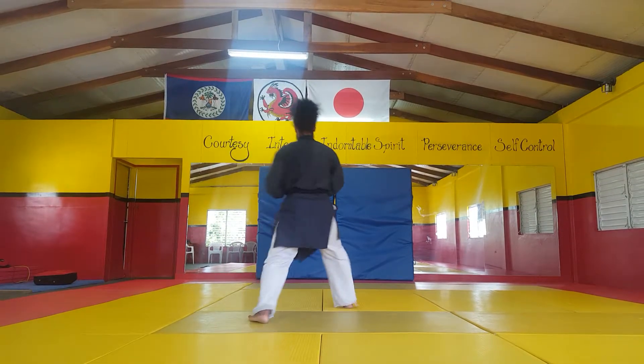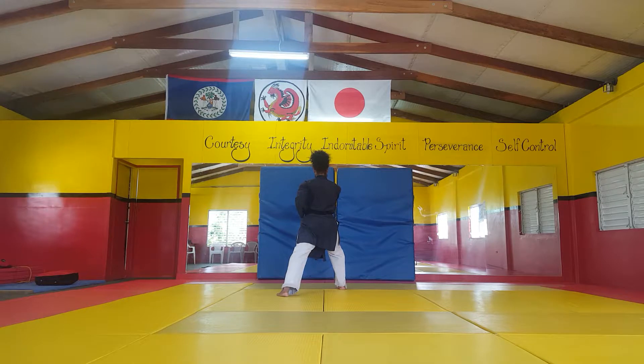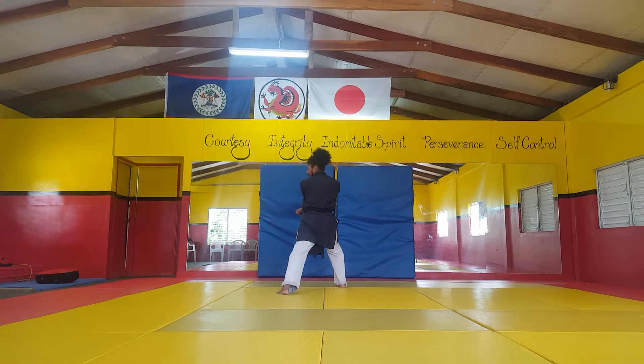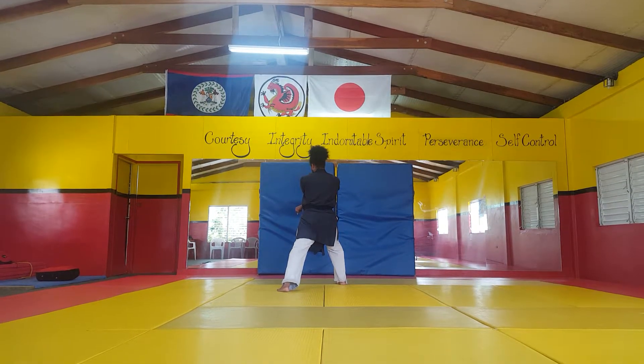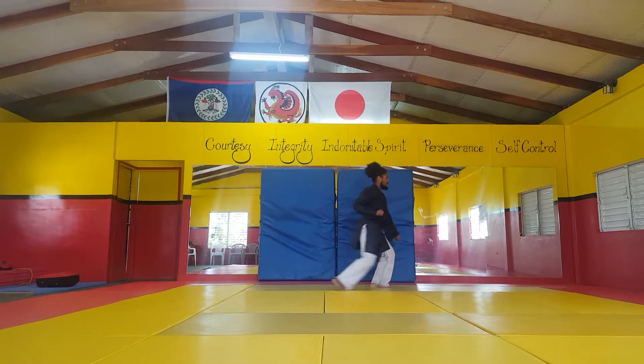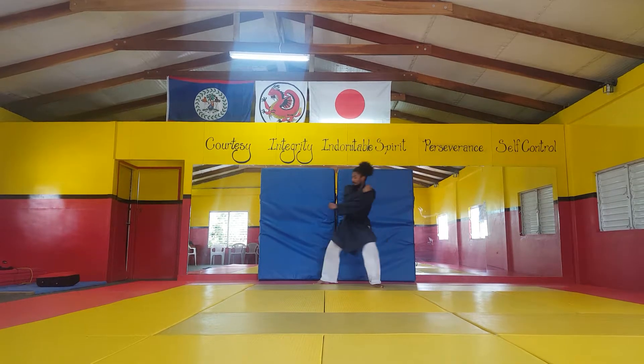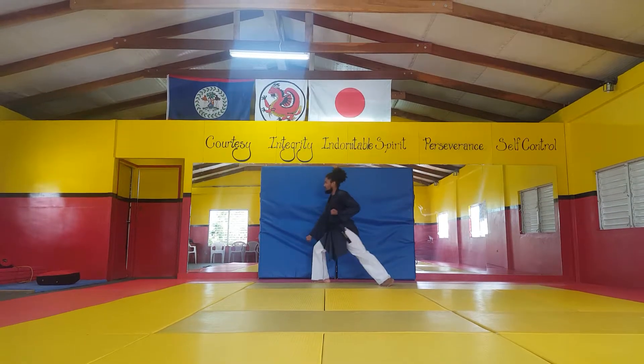Block, punch, punch, punch. Wind up — just like number eight, for number nine we have to step past, turn, and block. Lunge punch, punch, punch, wind up, block, and end off the lunge punch.